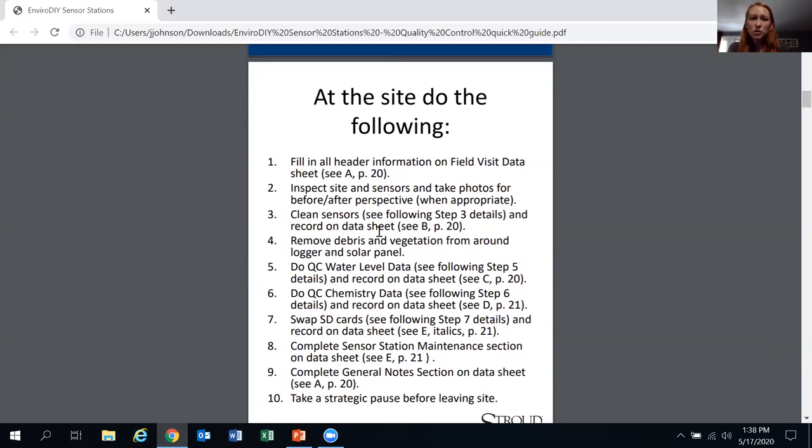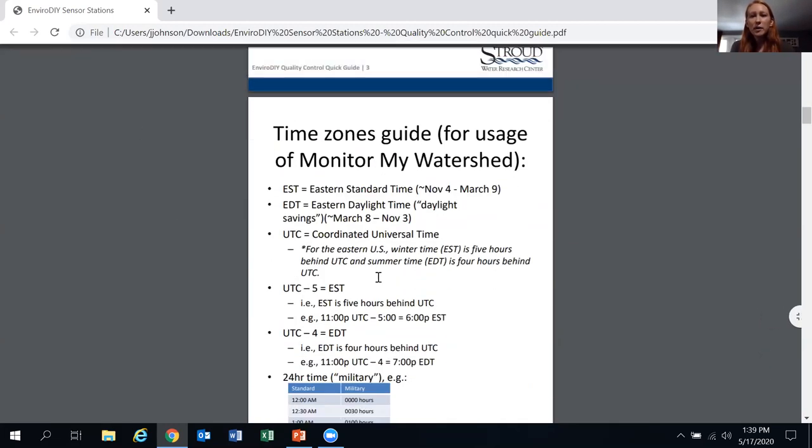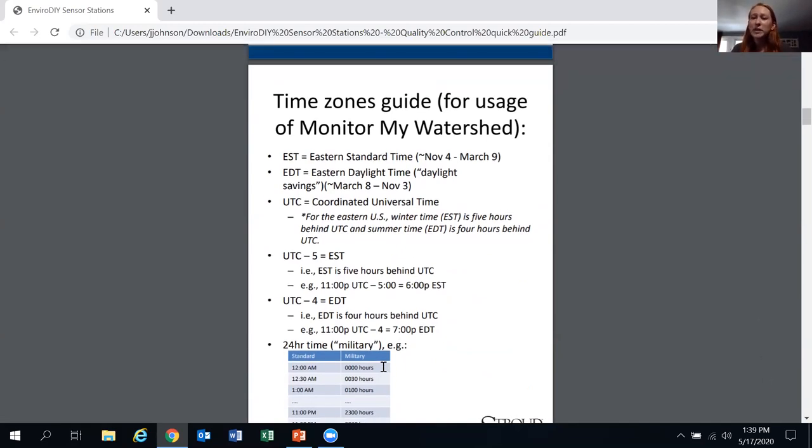The second page of the quick guide walks you through 10 main steps and tells you exactly where to write each piece of information on your visit data sheet. Bring this guide with you in the field in case you forget a step or feel overwhelmed — it might be hot, it might be raining. Always document in the right time zone. Right now we're in EDT — Eastern Daylight Time. Recording the time zone will help when translating data on Monitor My Watershed, which displays different time zones.